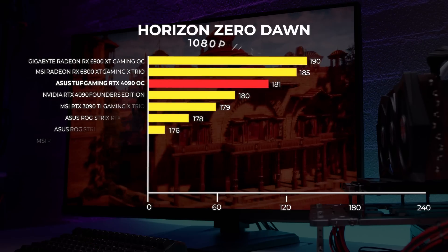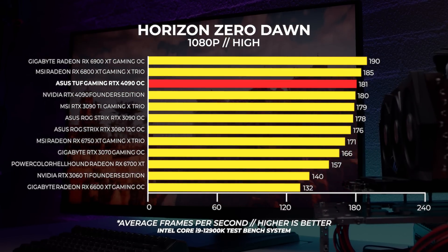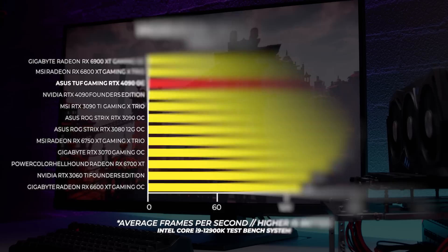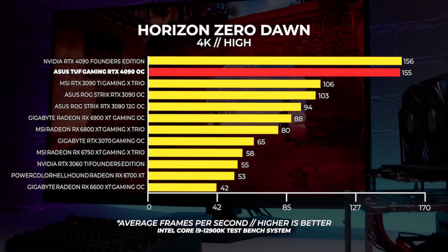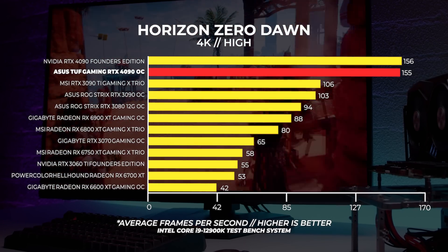Lastly, we have Horizon Zero Dawn, a popular benchmark that exposes some weaknesses in many GPUs. At 1080p the 6900 XT is the fastest of the batch — similar to Cyberpunk — and about 5% faster than both 4090s on hand. At 1440p the Asus TUF Gaming RTX 4090 OC is about 2fps slower than the Founders 4090. At 4K both the Asus and Founders Edition cards pull well ahead of the rest, with the TUF Gaming card only one frame per second behind the Founders Edition.